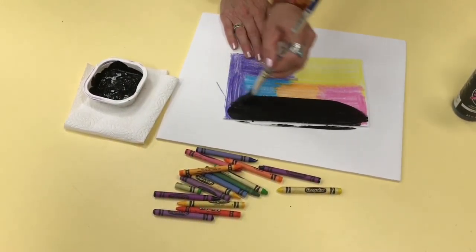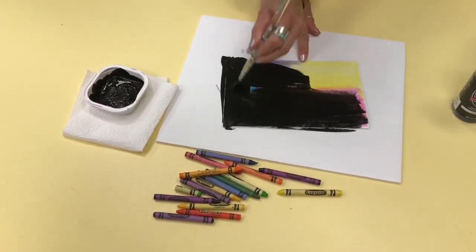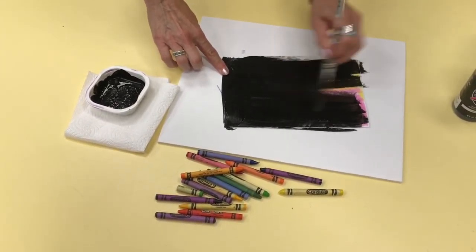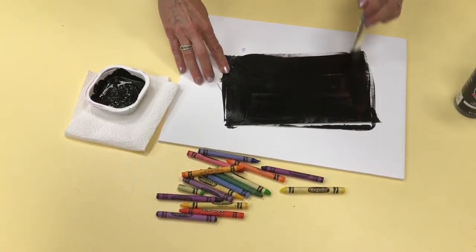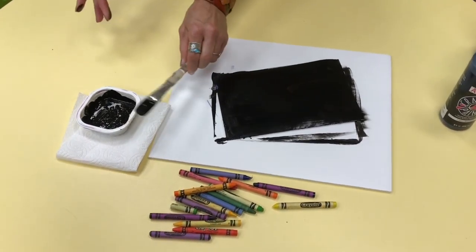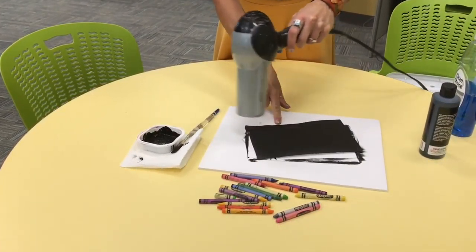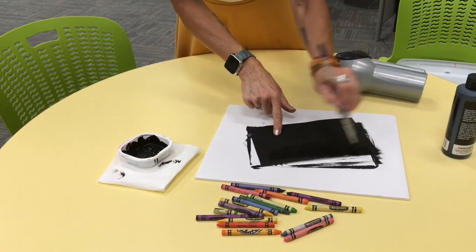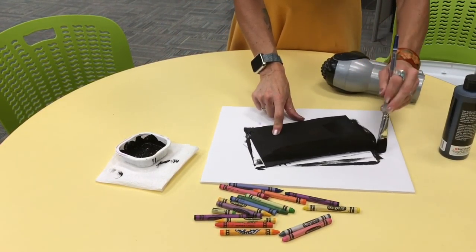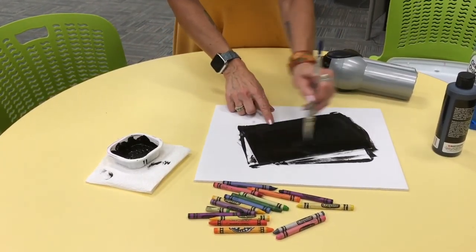Now take your paint brush and paint all over the colors. You want to cover every single surface and wait for it to dry. I used my hair dryer to dry the paper. Or wait for it to dry and put a second coat over it. Make sure that everything is completely covered.